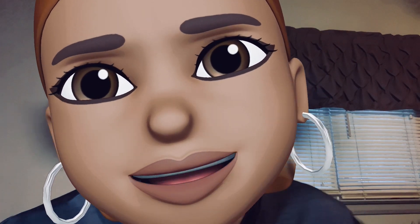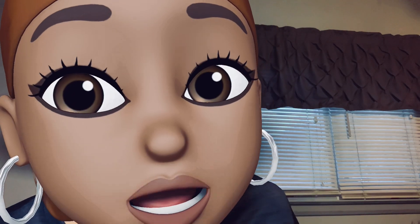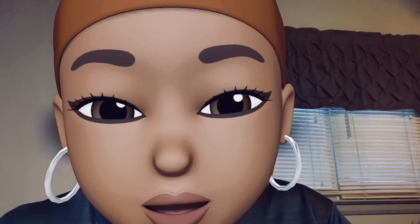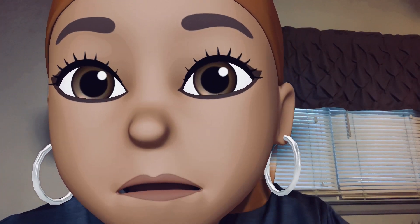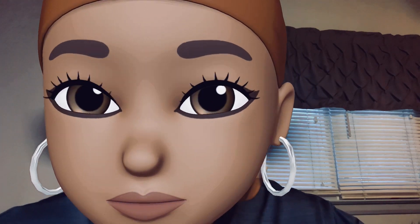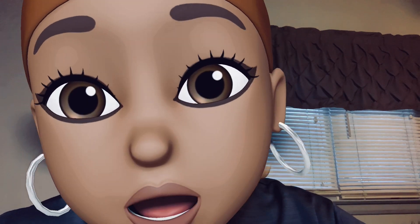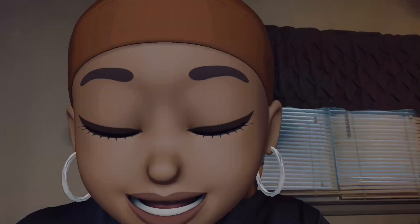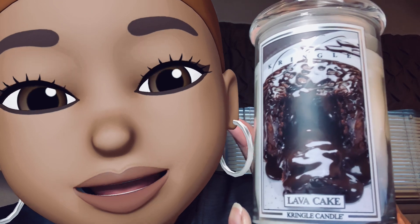Gang gang! Look, show IG some love too. This is a Kringle Candle in soy wax — it's soy, so that means it's gonna burn clean as a whistle. Without further ado, the candle of the day, the candle of the hour, the candle of choice is Lava Cake! Y'all, stop playing — look, y'all know that looks good.